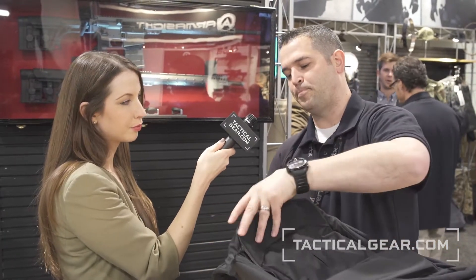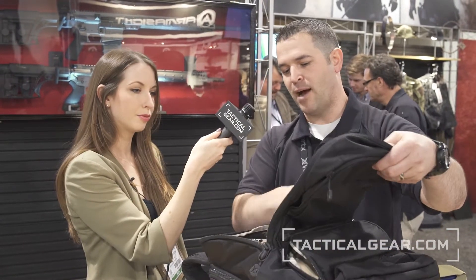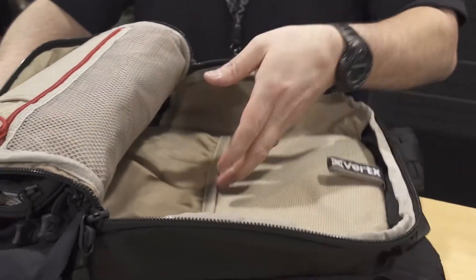The main compartment for storage and organization opens up and you have loop Velcro, so this works with all of our current Taktigami accessories — they just Velcro in and are easy to move around. You also have mesh pockets for storage and a separate laptop sleeve that will fit up to a 15-inch laptop.